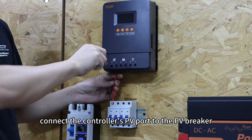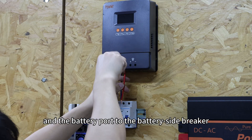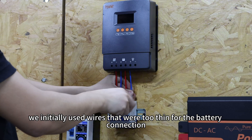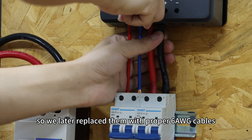Next, connect the controller's PV port to the PV breaker and the battery port to the battery side breaker. Here, we initially used wires that were too thin for the battery connection, so we later replaced them with proper 6 gauge cables.